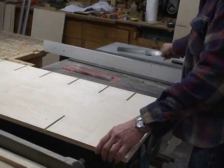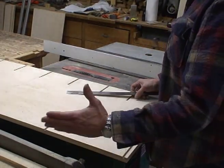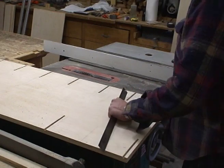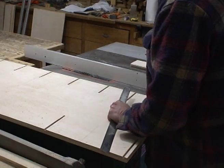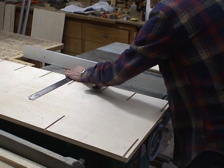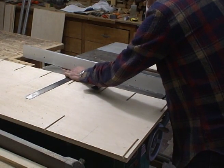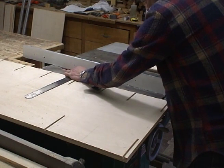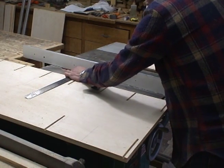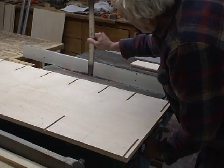I've got to cut the rabbets in the sides so that the back can be inset, so I'm going to do it on the table saw very quick. I want to leave a quarter of an inch of material — I want to make it a quarter inch deep and a quarter inch wide.